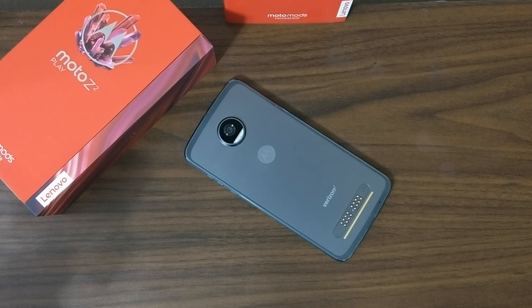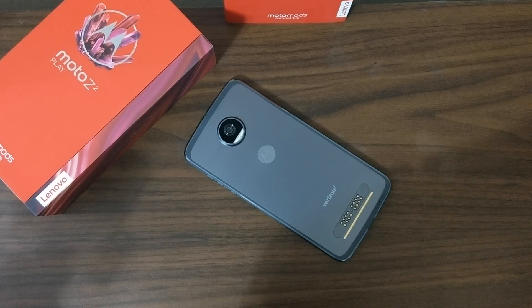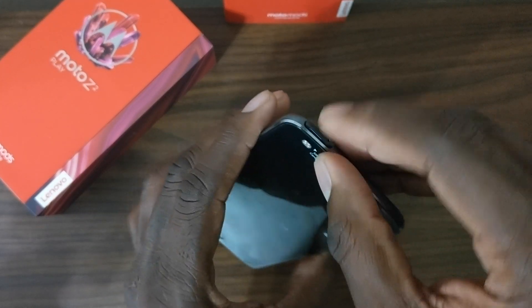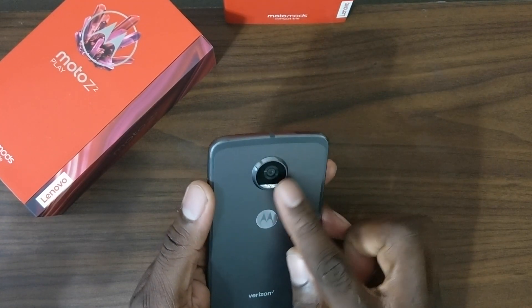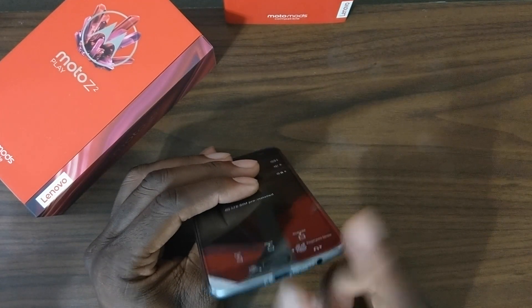You should know by now that the Verizon version — this is actually a postpaid Verizon phone — is going to be unlocked. I've already covered that in another video. Here is my T-Mobile SIM card. I'm putting it in. You've got the power button on the side, volume rocker, and that beautiful 12 megapixel camera on the back.